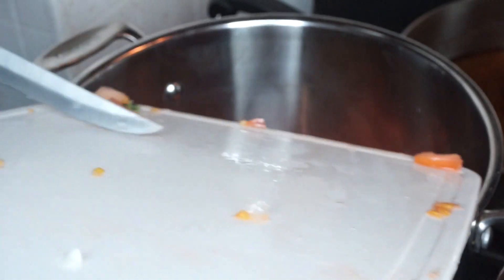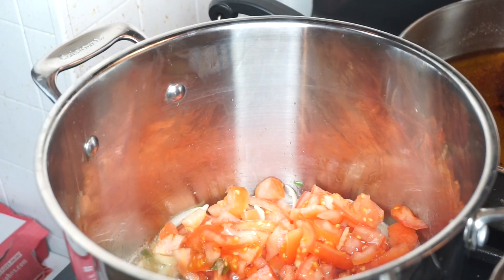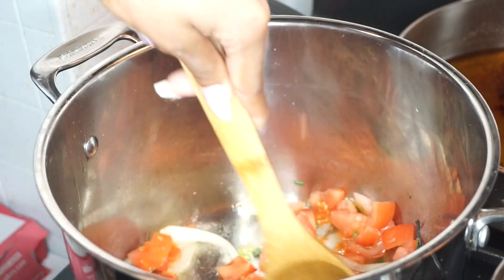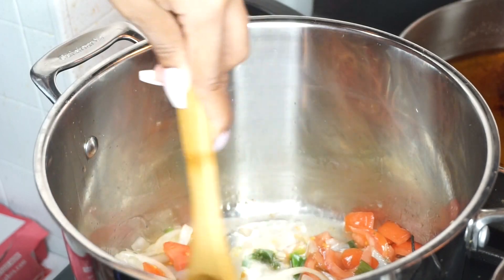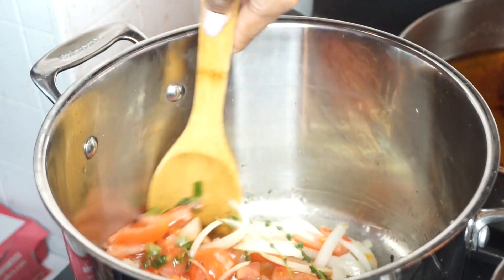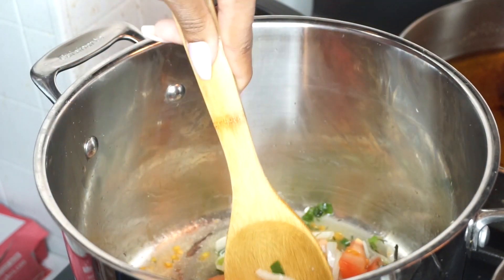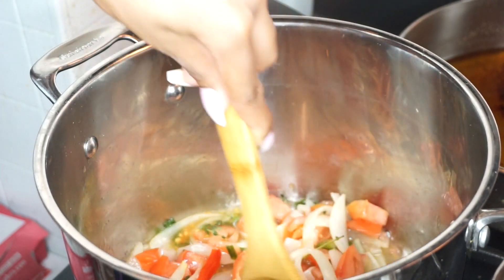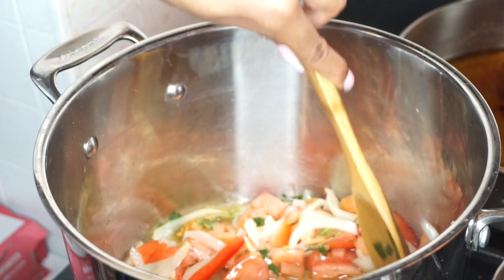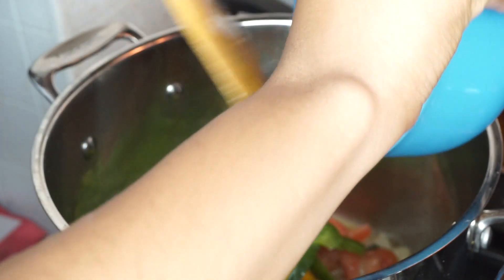Next step, let's get those tomatoes in there and give that a nice little stir. Then we're going to add our yellow pepper and green pepper.